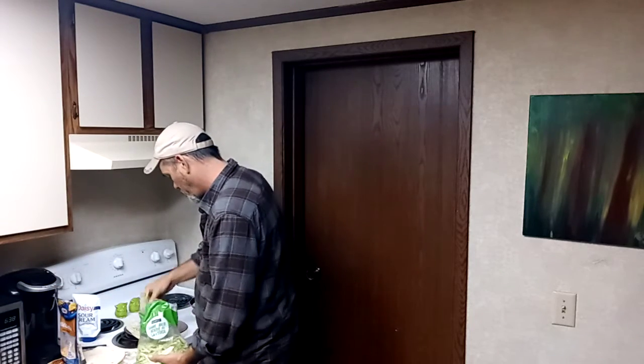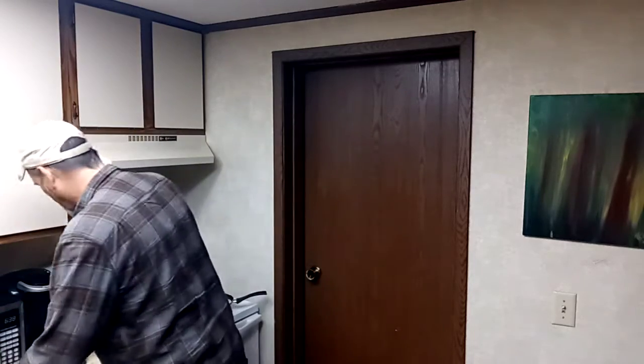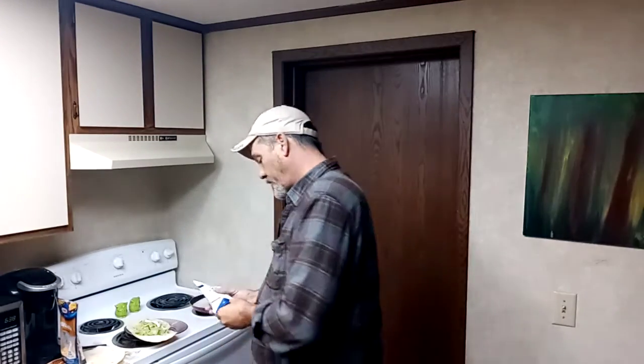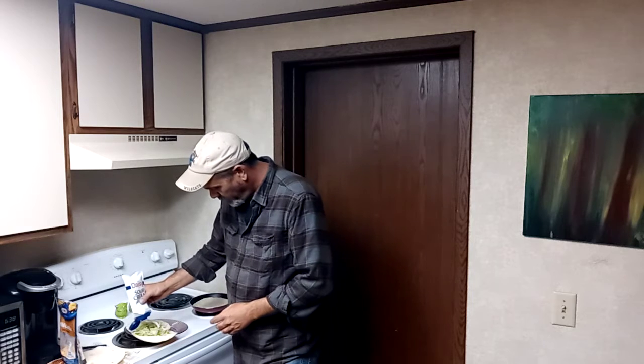And I like lettuce, sour cream. Now listen, if y'all haven't bought this sour cream right here in the little squeeze pouch, man, it's great. It puts out just the right amount of sour cream that you want, where you want it.